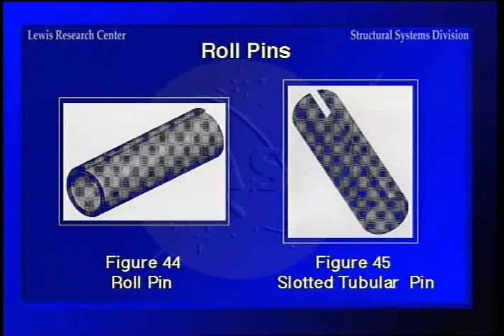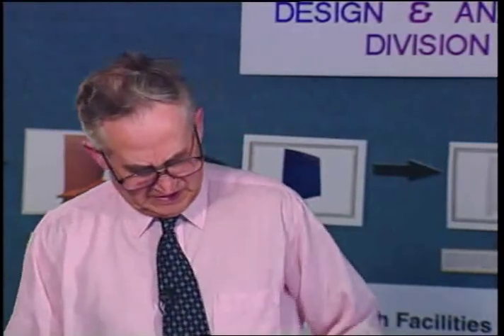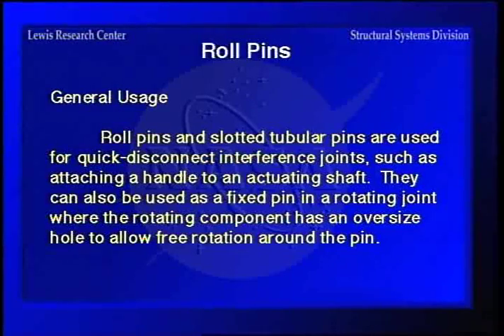Here is the roll pin — you can see it's actually overlapping rolls of material, so it develops more load than the single slotted tubular pin. These are used for installing cranks; they're easy to tap in place, and if they're in a through hole you can take a punch and knock them out when ready. The load-carrying capabilities for these are usually determined and tabulated by the pin manufacturer, because the irregularity of the cross-section makes it hard to calculate directly.